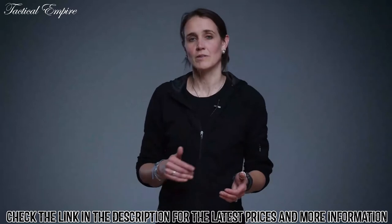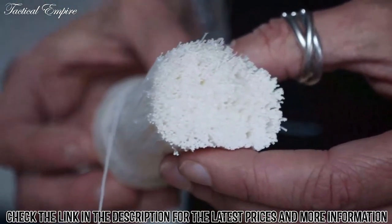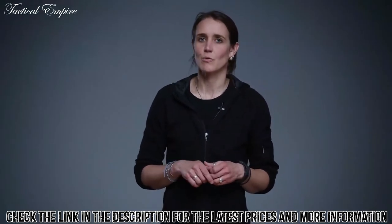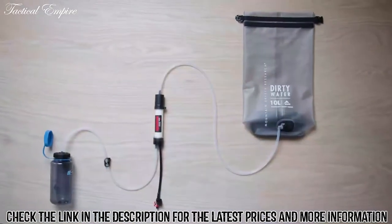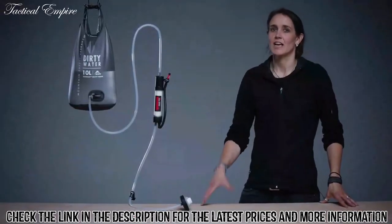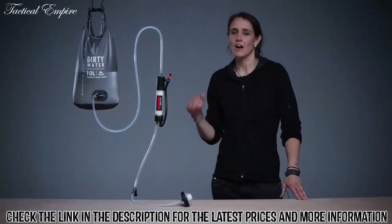It's a hallmark of MSR design. Because it's impossible to see if a single hollow fiber has been damaged, this just-in-case feature offers peace of mind to the user — something most competitors don't provide. Like its high-tech predecessor, the Guardian Gravity is a state-of-the-art piece of gear. With it, you get advanced military-grade technology, a super fast flow rate for an antivirus gravity system, and an unrivaled level of protection.